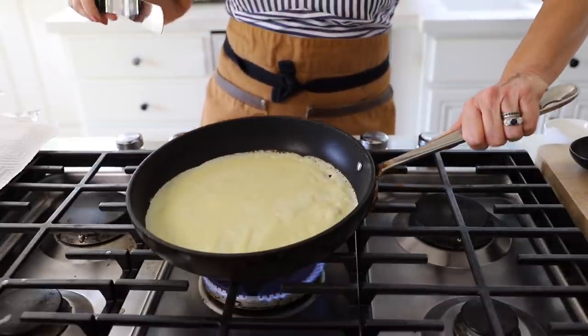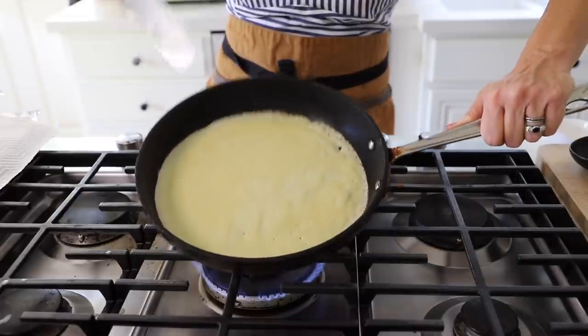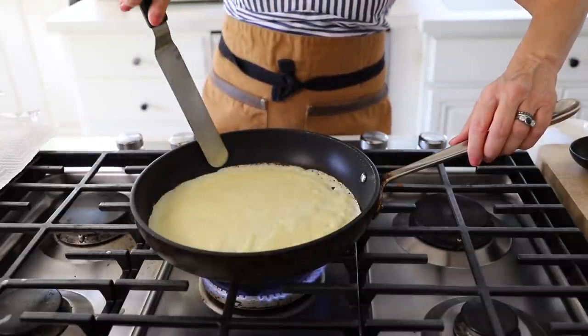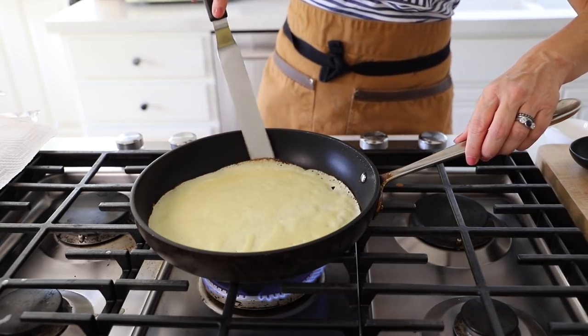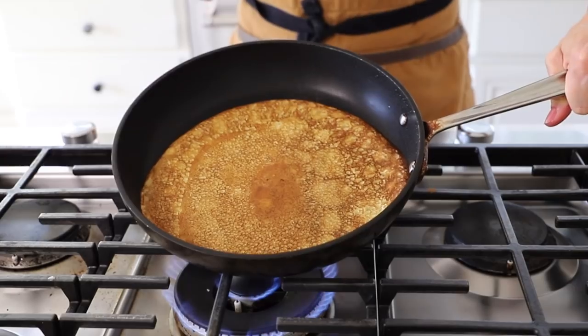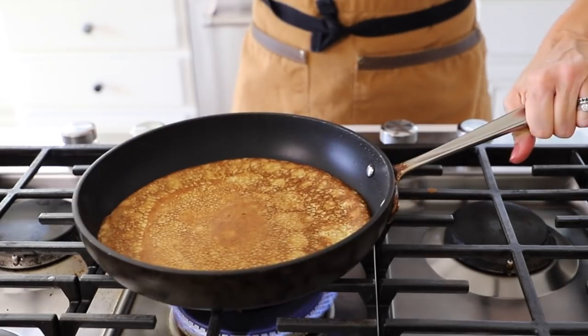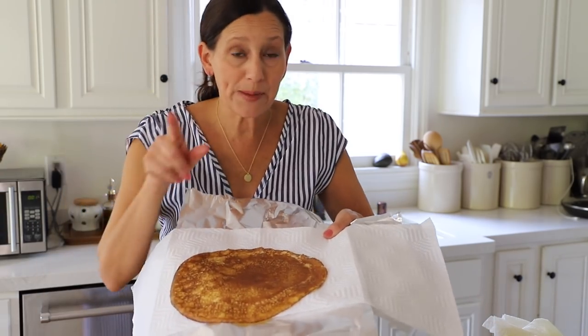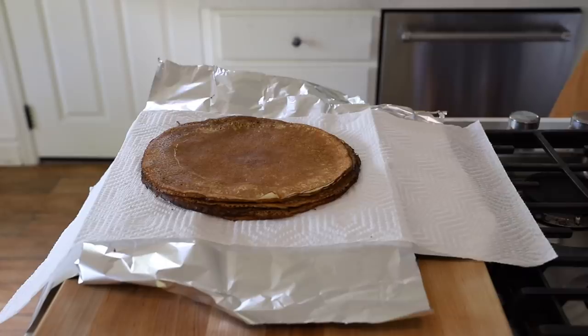The crepe will start to set, and as soon as you see it getting golden brown around the edges, go in with your spatula and loosen it. That's why I really like the spatula — a knife sometimes isn't thin enough to get under there, but it works if that's all you have. Then go in with your hands and give it a flip. See how beautiful and golden brown it is. It only needs about a minute on the other side. Then turn off the flame and just slide the crepe off onto your storage setup.